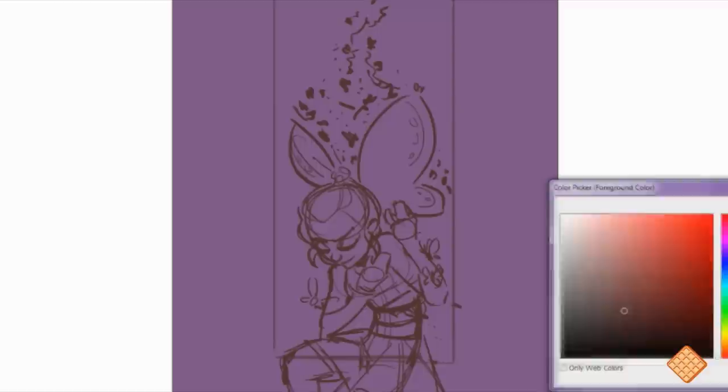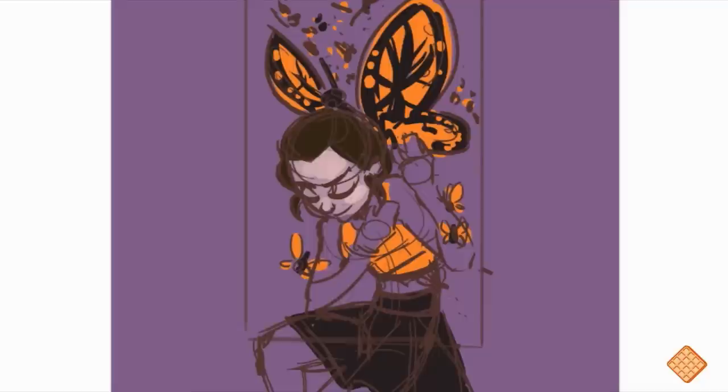I actually end up changing the size of the box quite a few times. I shrink her inside the box and then I changed the size of the box — I elongated it — so it ended up being a much taller illustration than I had planned in the beginning. Because I use separate layers, I was able to go with the creative process and adjust things the way I wanted them to be.